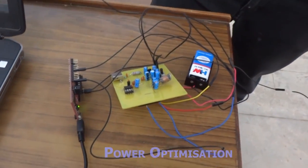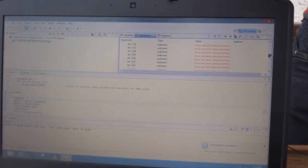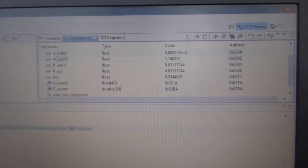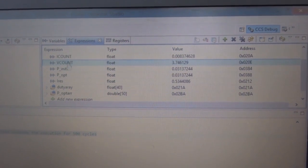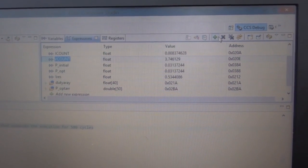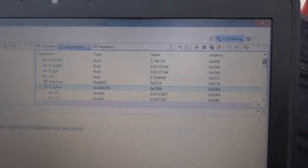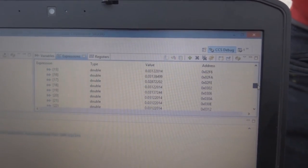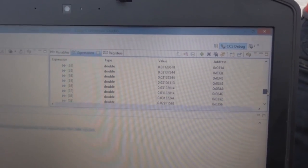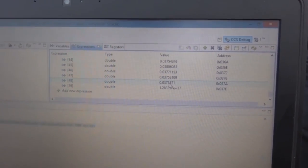This output voltage is regulated to 5V using the REG1117 IC, which is a suitable voltage for phone charging. We demonstrate the optimized power using the MSP430. The ADC is sensing current in amperes and voltage, with values displayed as V-count and I-count respectively. A power array shows the optimized powers using the MPPT algorithm, with powers changing continuously to achieve optimized values of 37.5mW against a peak power of 31mW.